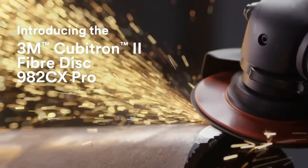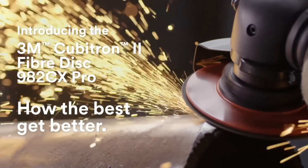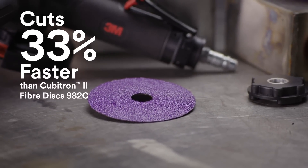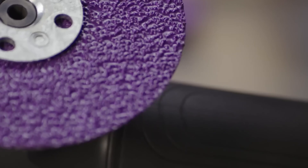The new 3M Cubitron II Fiber Disc 982CX Pro has everything you need to make your best work even better. With re-engineered 3M precision-shaped grain, the disc can cut 33% faster and remove 31% more material than the original Cubitron II Fiber Disc 982C.